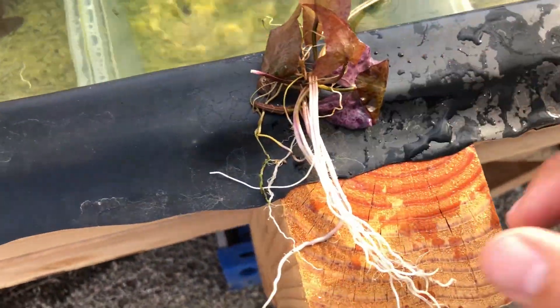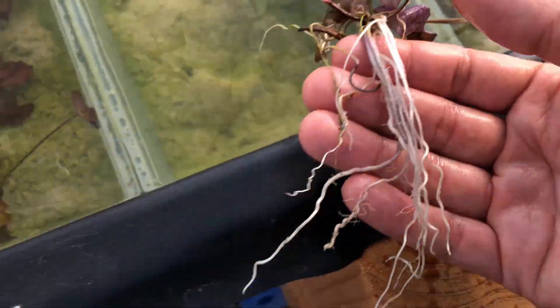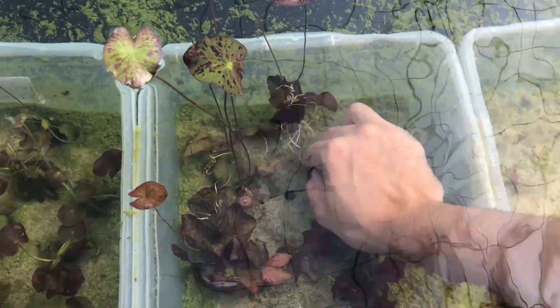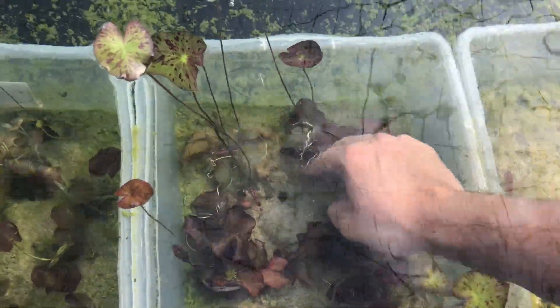That's great from a business standpoint because I don't have to buy them from my suppliers anymore. Tiger lotus plants are really expensive, even at wholesale price for businesses, so this propagation method is really saving me a lot of money. That's how I propagate tiger lotus plants, though as I said, there might be other methods out there that I'm just not familiar with yet.